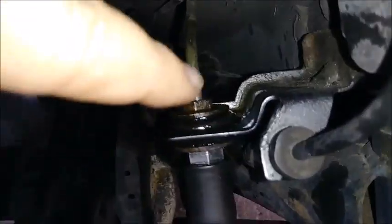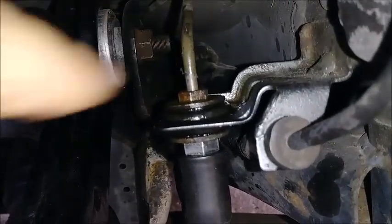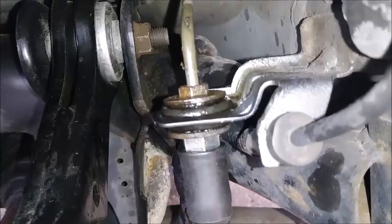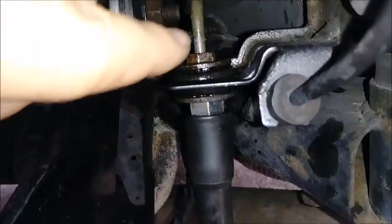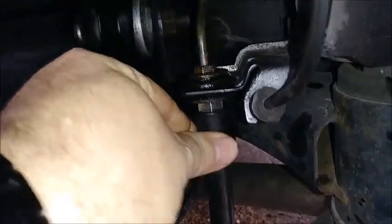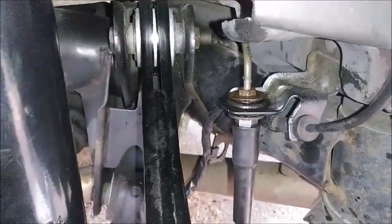Make sure you put the washer back on the bottom, push it through, and then finger tighten it — assuming your threads aren't messed up you can easily start it by hand. When you get towards the end, put your 14 back on and torque it fairly tight with your line wrench so it's not moving around. That's it for installation on the brake hoses.